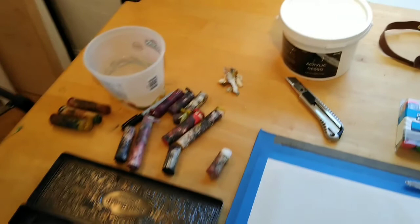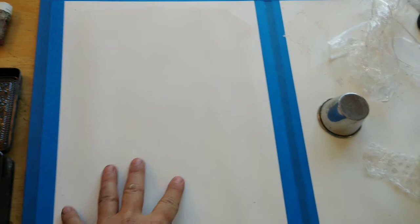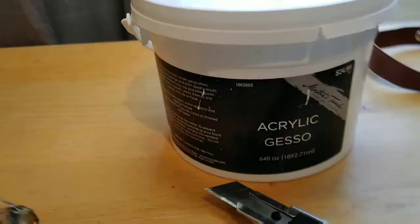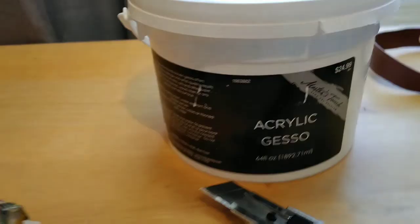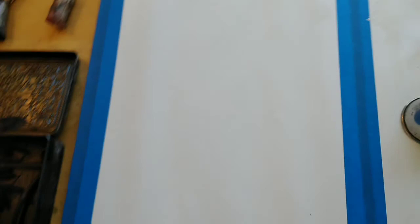Good morning. Today I want to go over the use of oil bars or paint sticks and other media while drawing onto primed or gessoed paper. Let's talk a little bit about some materials here. First of all, some paper. This has been gessoed — I primed this up yesterday using some fairly cheap acrylic gesso. I got this stuff from Hobby Lobby, and I just basically painted it on the surface of this paper. The paper is Canson Editions, so it's relatively sturdy paper.